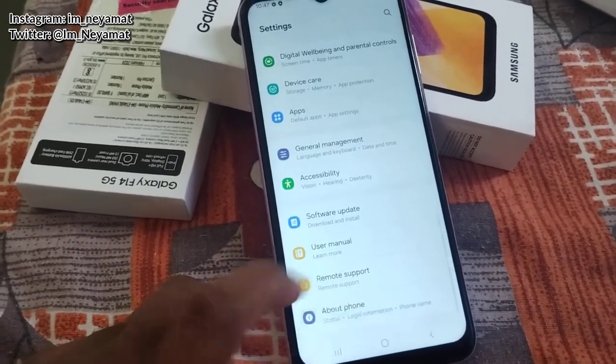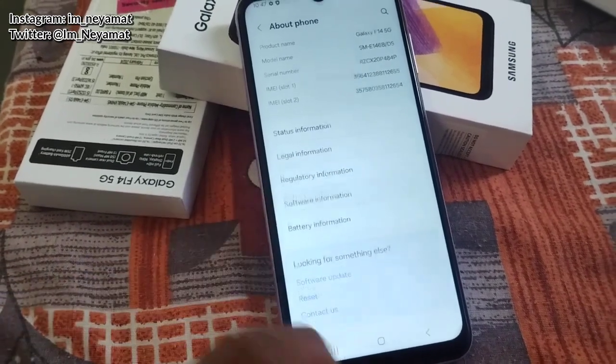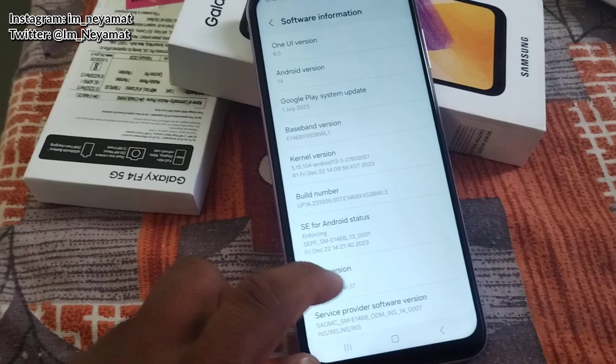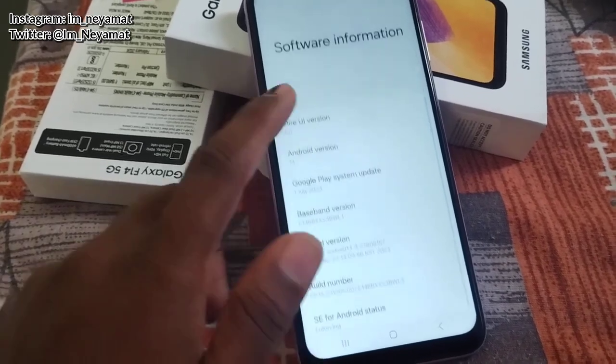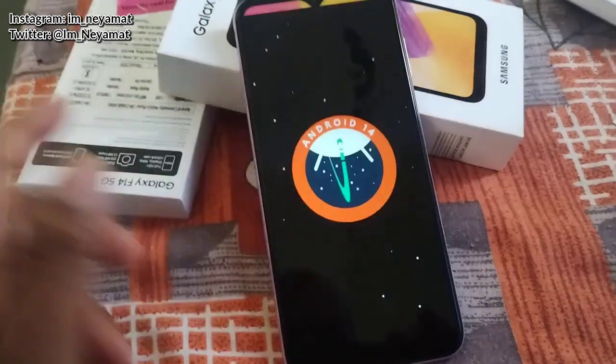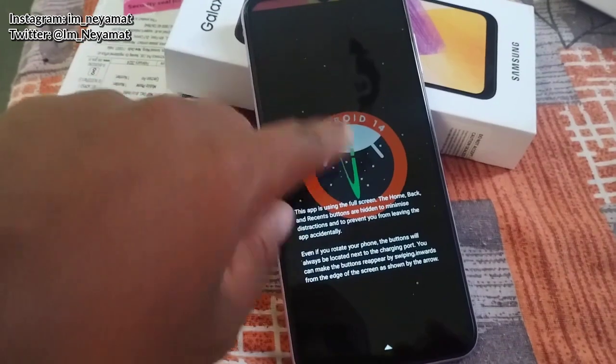Here I'm checking the OS version which it is currently running. In this phone you will get four years of security updates and two years of OS updates, which is quite a good thing.